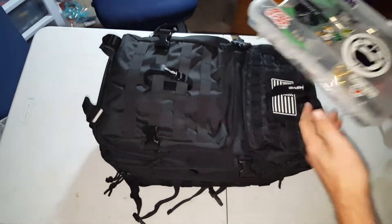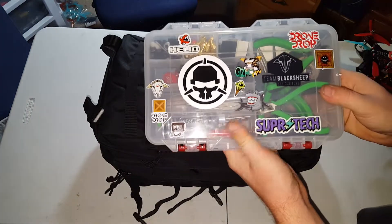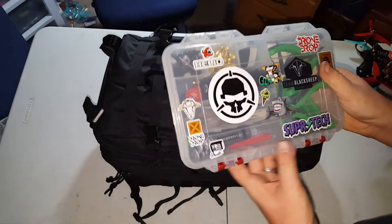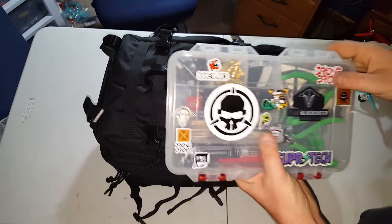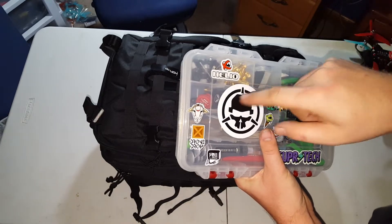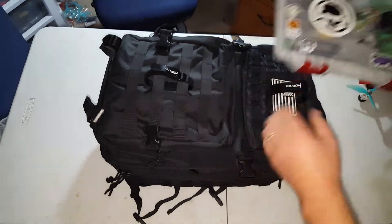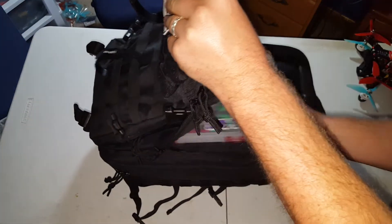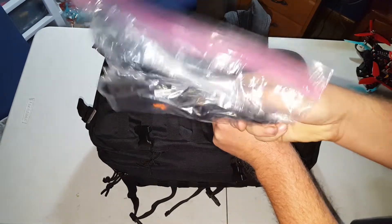In here I keep my tools. This is a little case that I got from Walmart — it was like five bucks. I've got my Allen wrenches, screwdrivers, pliers, tape, some SMA connectors, some VTX antennas, miscellaneous hardware. Pretty much everything I'll need is in there. And then some extra battery straps or cam straps.